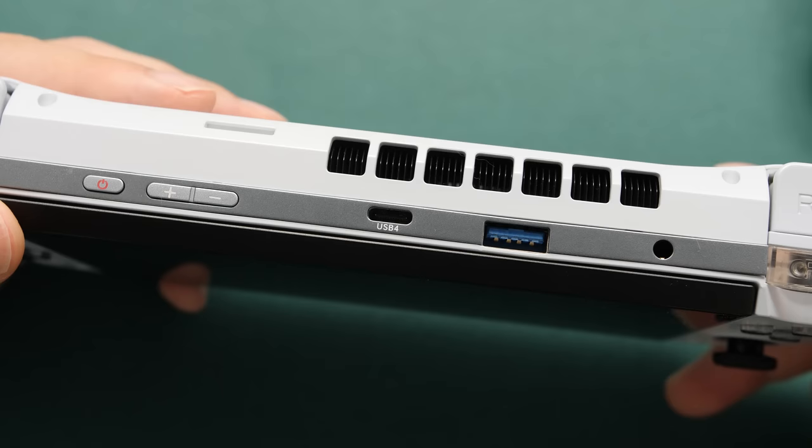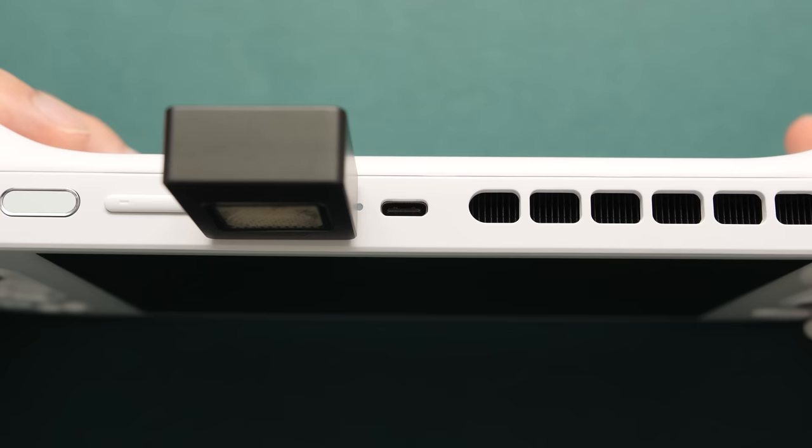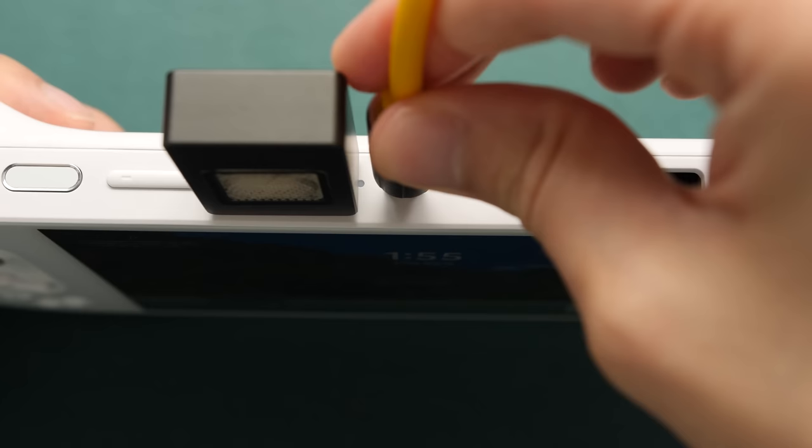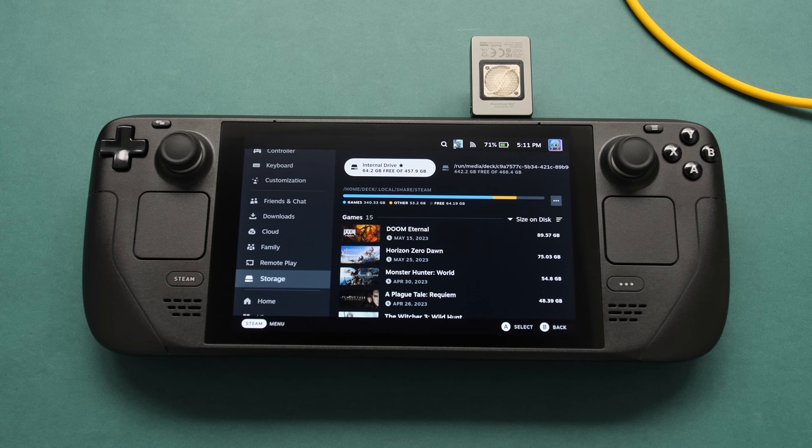Other handhelds with multiple USB ports work a bit better than this — handhelds like the AYANEO 2 or the GPD WIN 4. With those, you can plug the drive into the device while still being able to charge it. On the AYANEO 2, I can plug this in on the left USB port away from the exhaust and still have another port on top for power. I have a separate 512GB drive that I use just for the Steam Deck. It requires a bit more work to get it automatically recognized like the Windows handhelds, but it works the same way. The drive works great for swapping out the small collection of titles I keep on my deck — and if you've ever upgraded the drive in your Steam Deck, this is a great way to reuse that older drive.